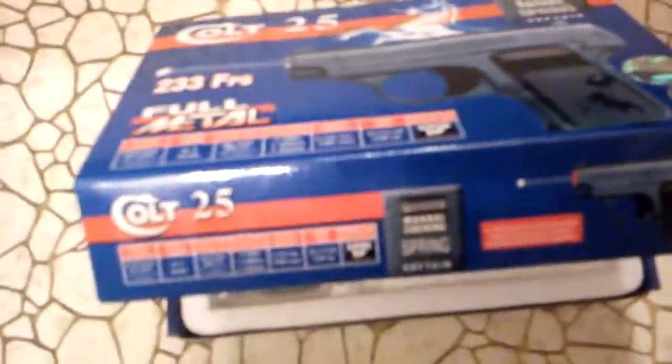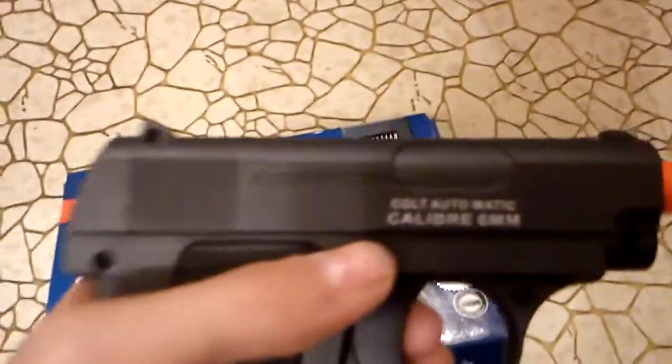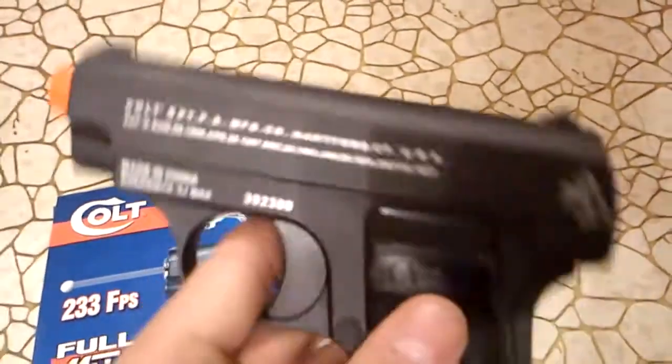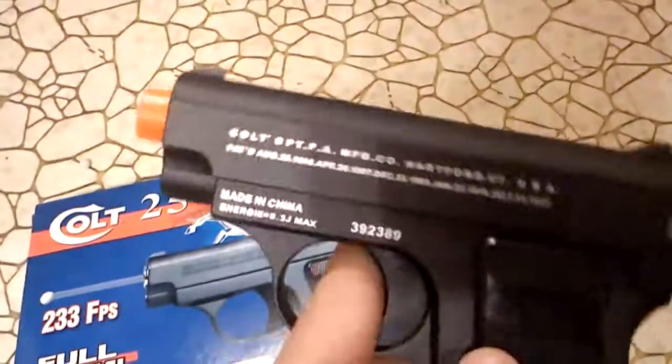Looks pretty promising. I'll probably make a new unboxing video the next time I have something to unbox. But for now, that's pretty good. Hope you guys like it — see you next video. See ya.